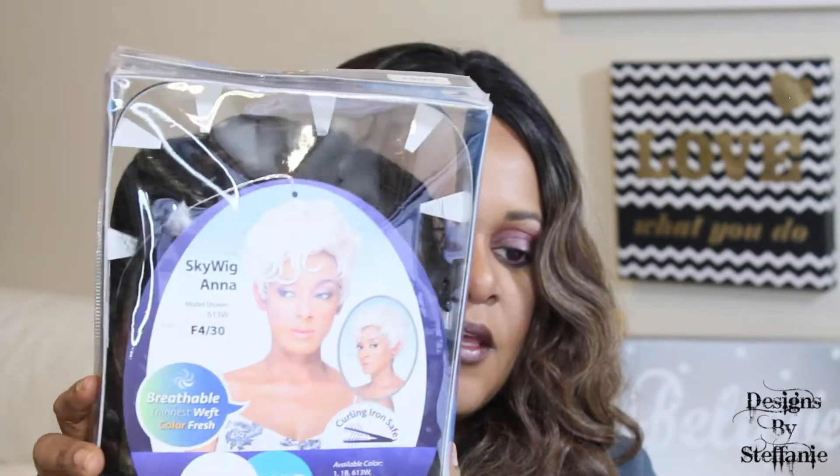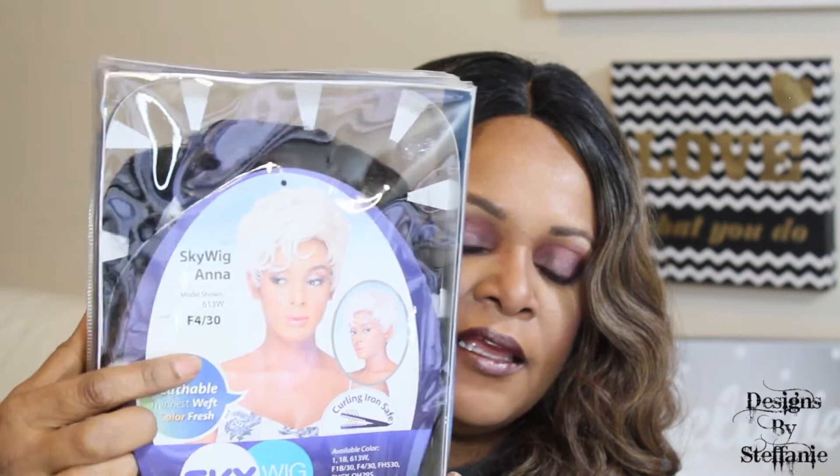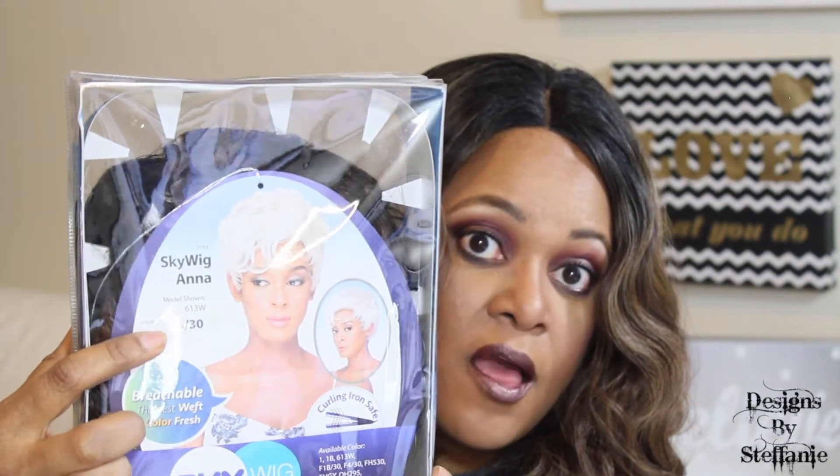It is a synthetic wig unboxing. I have for you this unit here — it is the Sky Wig, it is Anna, and it is the color F430. I got this unit from samsbeauty.com for $22.99. It is another short wig. If you're interested in this wig, I'll link it right up here — just click that little eye up there and you'll be connected. This is the Milkway Harmony 116.